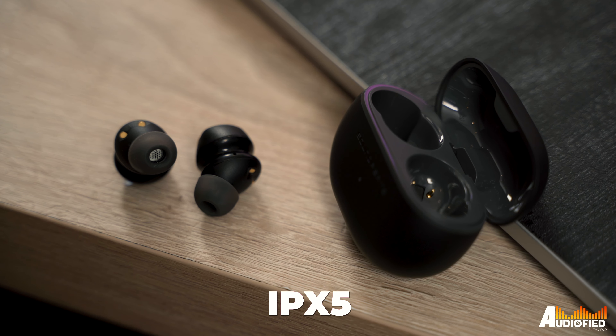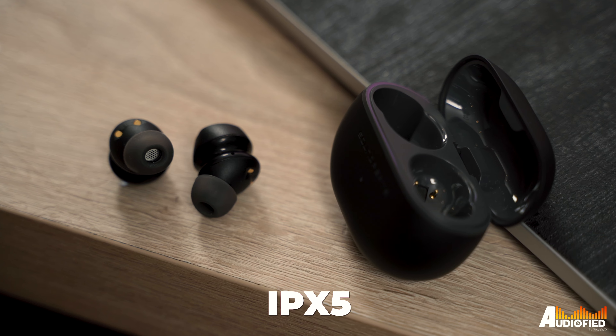There's also IPX5 water resistance, so perfectly fine bringing these out for a run. The microphone quality is pretty okay — there is background noise reduction included, but even without it, it's perfectly fine in quieter environments.